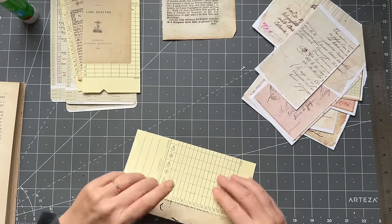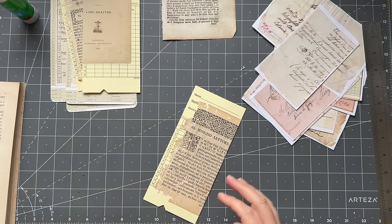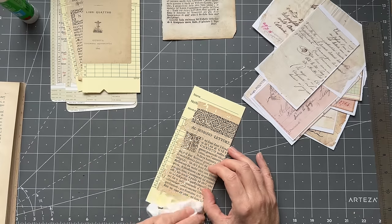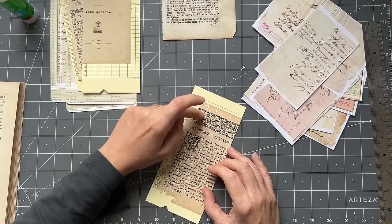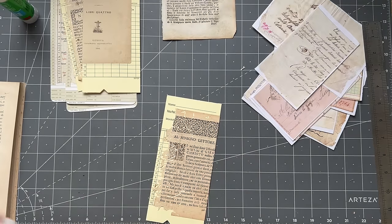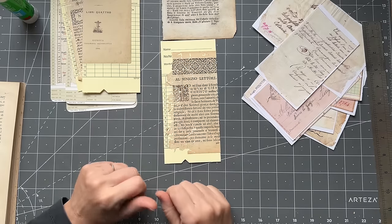I need to just wrap it around and then I'll be able to work on that damage a bit easier. I'm so excited - I love halloumi cheese, the Greek cheese that you can crisp up in the pan. I've never been able to find it here and I was at my supermarket today and found halloumi cheese! So I'm really excited, I'm having that for lunch.